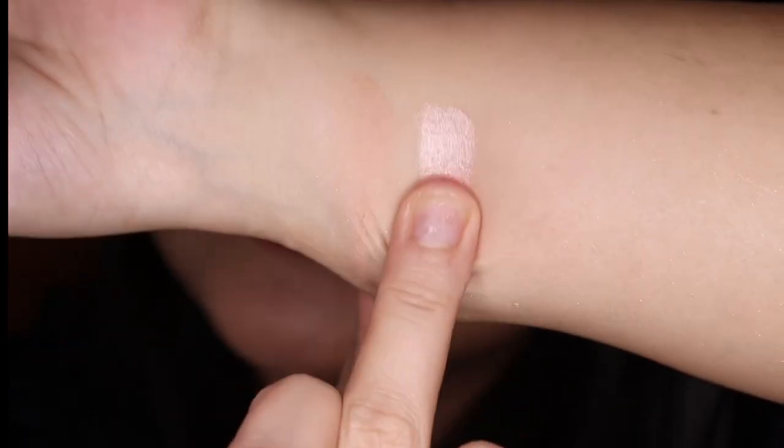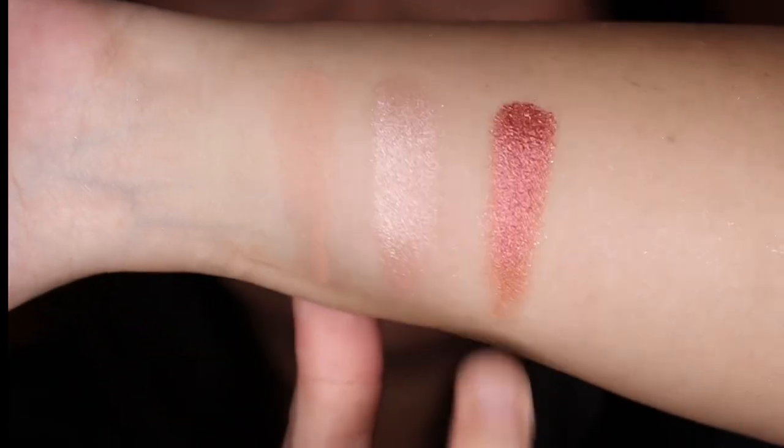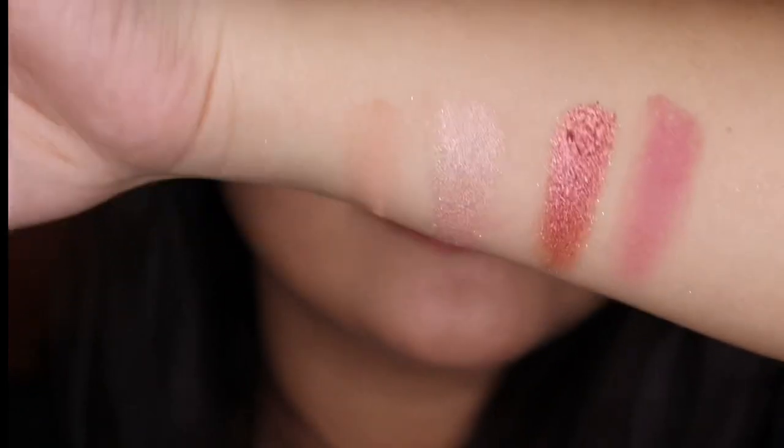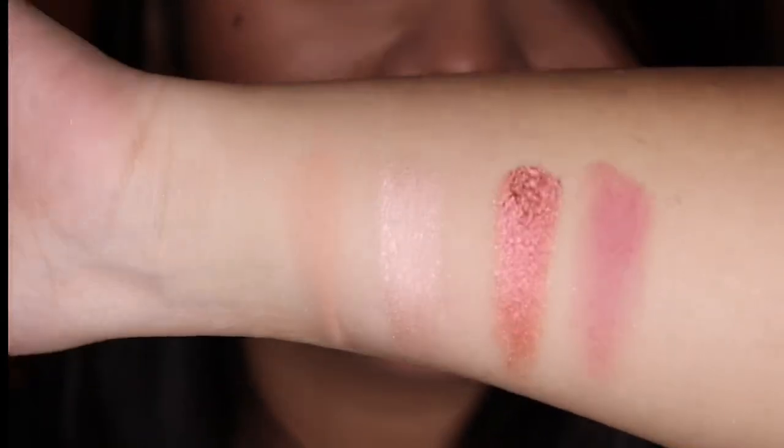Now let's do some swatches. This is Creme, this is Glacage, this is Confiture, and this is Framboise. These are the gorgeous shades of the Petite Force Framboise.